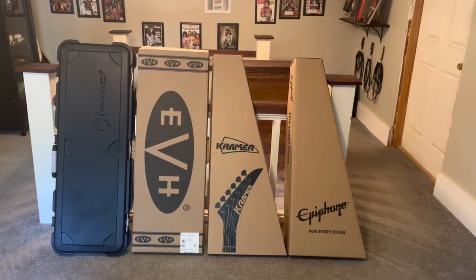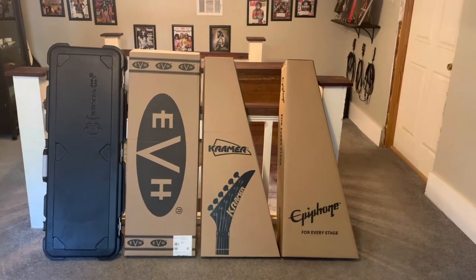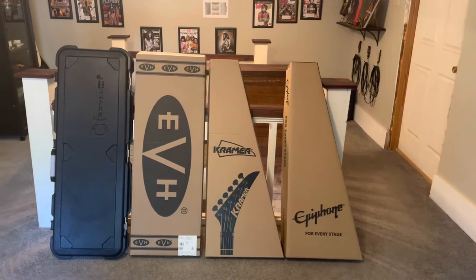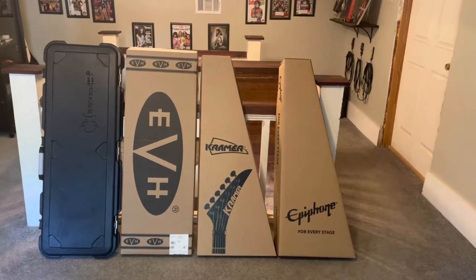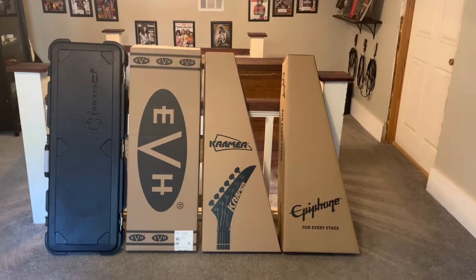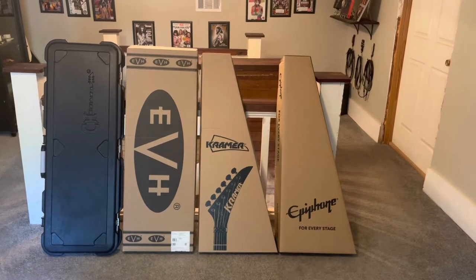All right, dude and dudettes, I'm back after a long-awaited pause from YouTube. We got four unboxings today: Charvel, EVH, Kramer, and Epiphone. Today is October 13th, 2022.